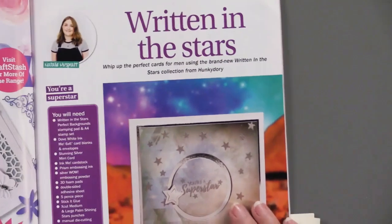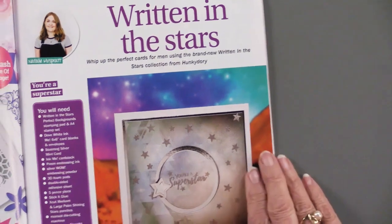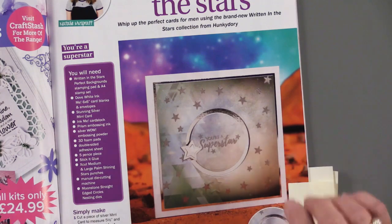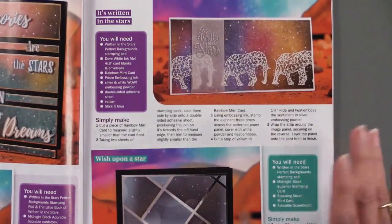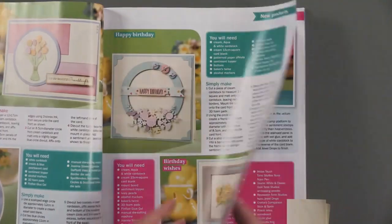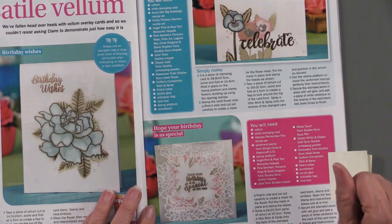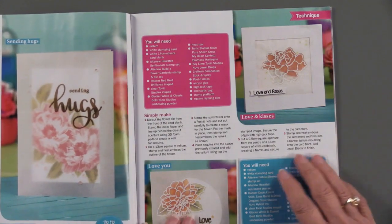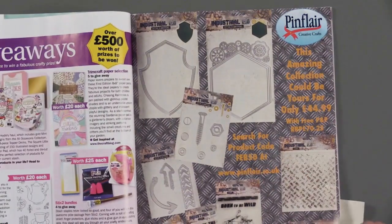I tagged this because Written in the Stars is a Hunky Dory kit that we currently have in stock. I thought it was really nice that we're thinking along the same lines as Practical Publishing, and there are some very different ideas here you can make with that kit — a really nice bonus. There's also a section with vellum, and I'm a great lover of vellum, so you can certainly use it with the cutting dies included or with your other supplies.